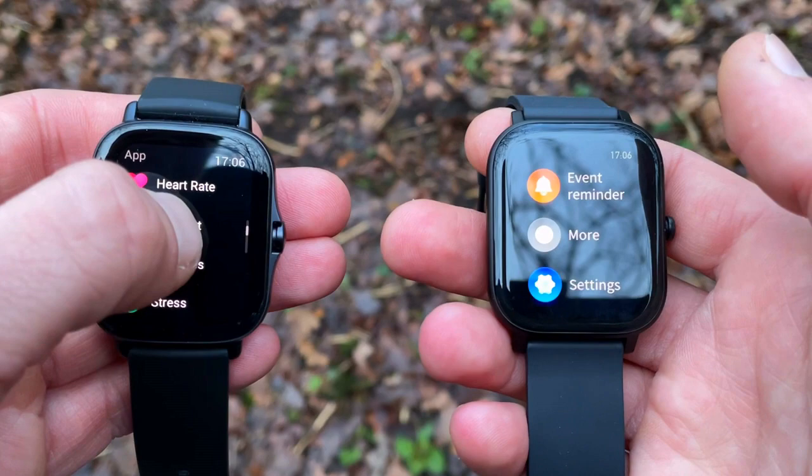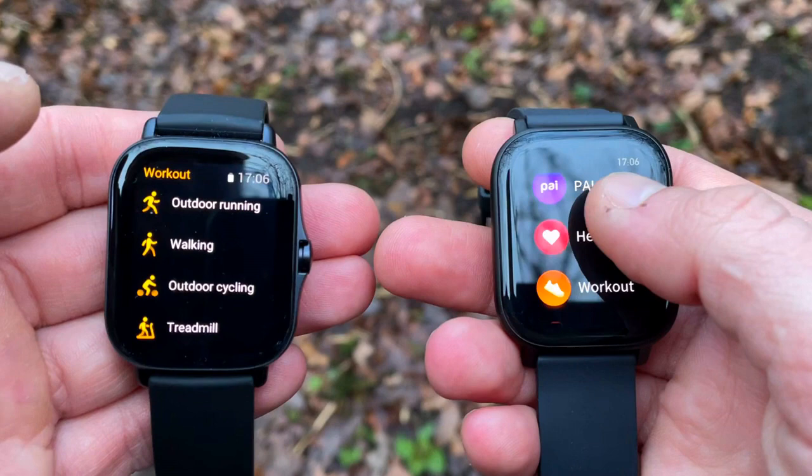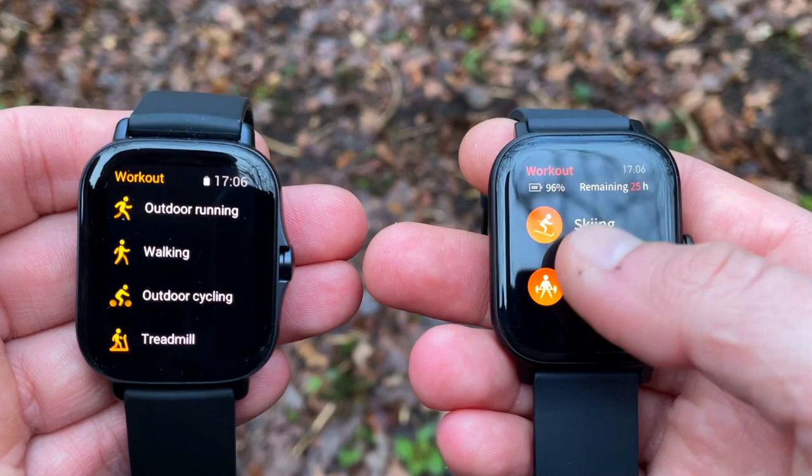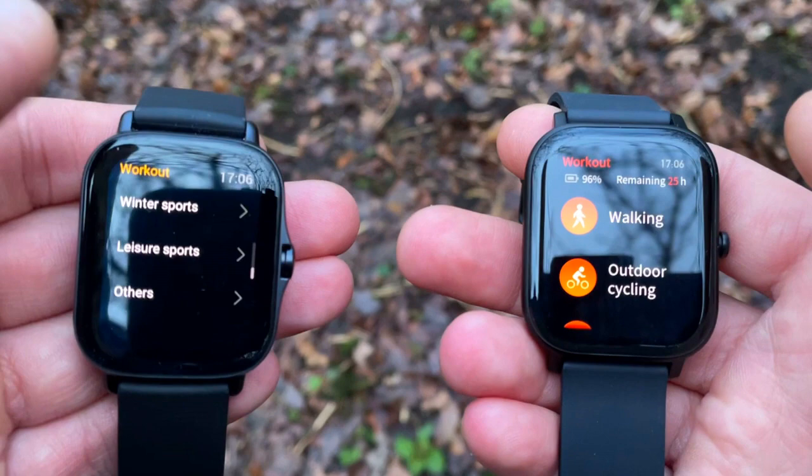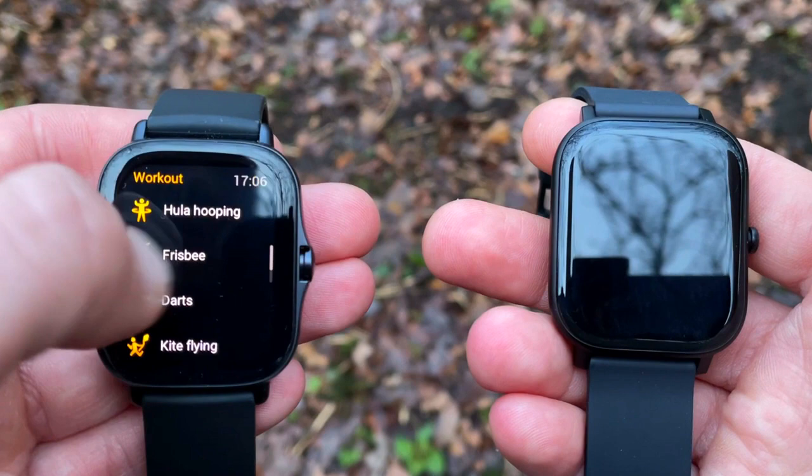Now let's look at features and functions, starting with sport modes. Both watches feature 5 ATM water resistance and dual GPS — that's great. Neither the GTS 1 nor the GTS 2e has storage allocated for music; it's just music controls from your phone. Both watches have goal-based sport profiles, which is excellent. However, the GTS 1 only has 12 sport modes, though they are the useful day-to-day ones like running, rowing, and walking.